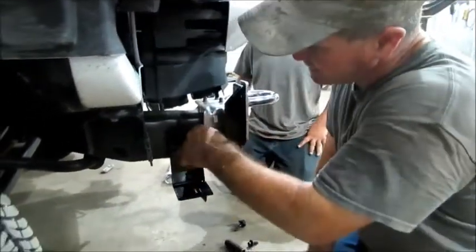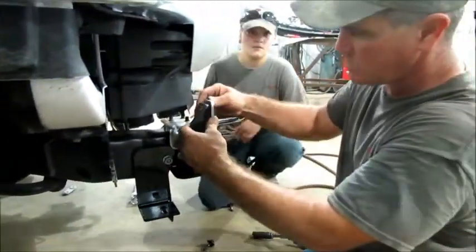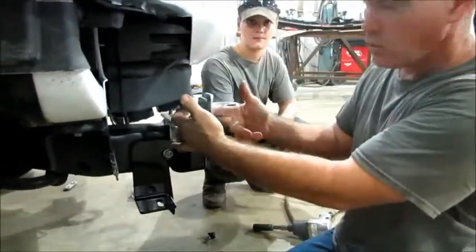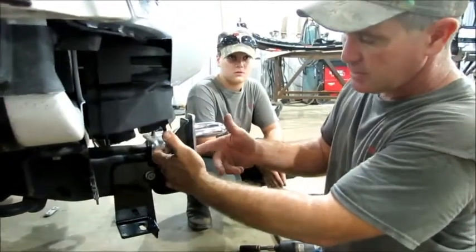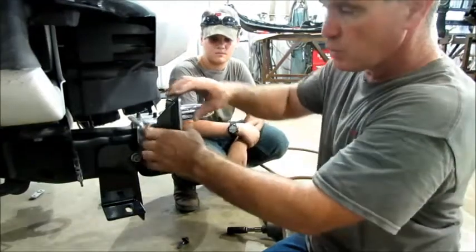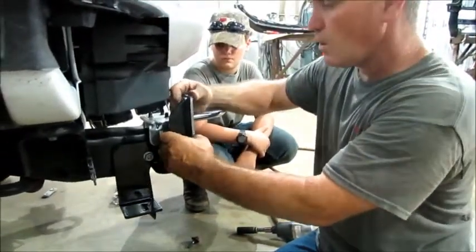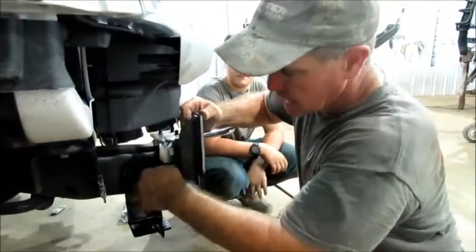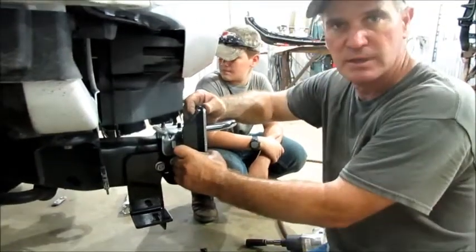You can tighten it down a little bit but don't snug it all the way. When you start getting that front end up there, you're going to have the half-by-two-and-a-half bolts that we provide in the hardware kit. Once you get the front end bolted up, get it up-and-down aligned and tighten that first — that way you can get everything aligned together. Then you can tighten the side ones so it pulls up snug against the bracket.